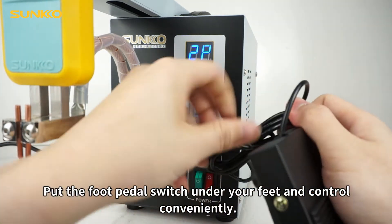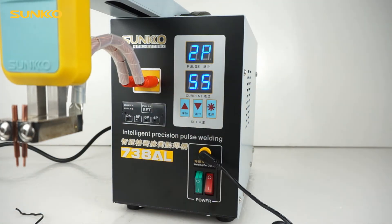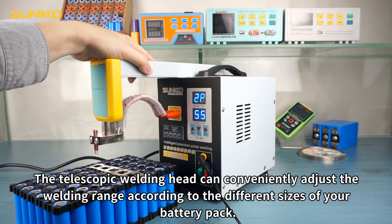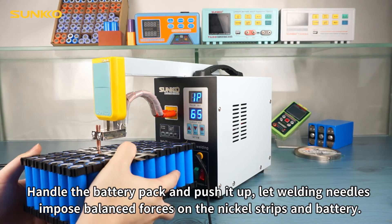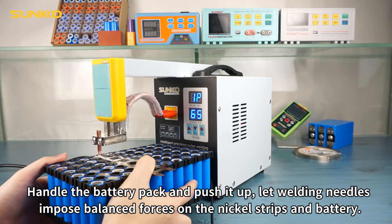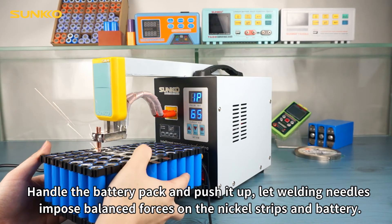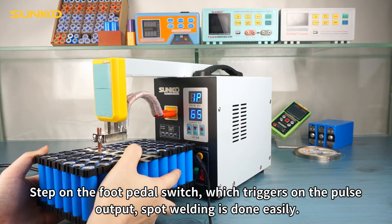Put the foot pedal switch under your feet and control conveniently. The telescopic welding head can conveniently adjust the welding range according to the different sizes of your battery pack. Handle the battery pack and push it up, letting the welding needles impose ballast forces on the nickel strips and battery.